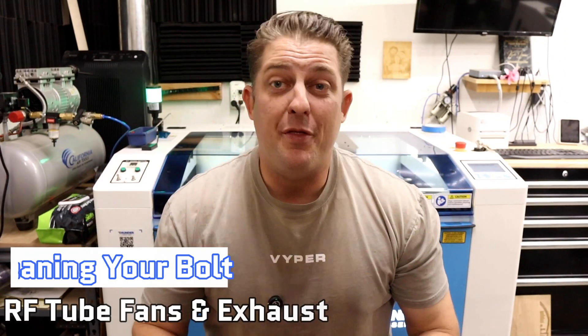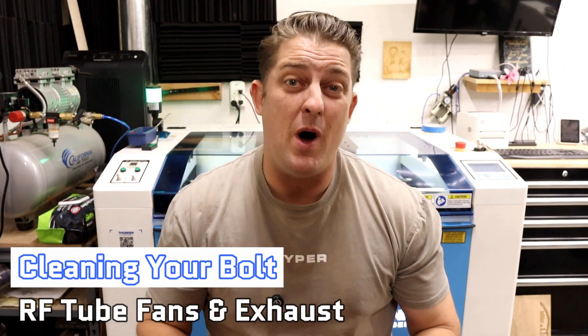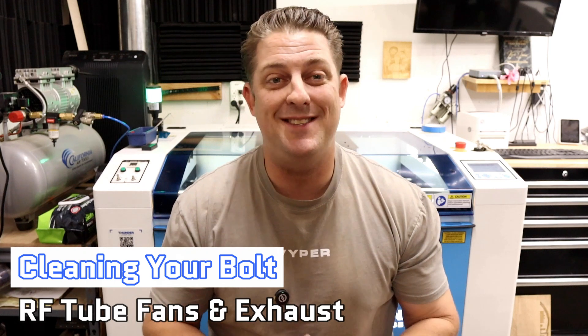I dropped my lens one night, breaking it right in the middle of orders. Thunder sends stuff out pretty quick, but it's going to take a couple of days at least, especially if it's the weekend. Ever since, I've kept some spares on hand. The Bolt Pro 32 is equipped with a 55-watt RF, or radio frequency, CO2 metal tube. One of the nice features of RF tubes is that they are air-cooled, so no need for an external water chiller. Check out my video on that for more about all the benefits of RF tubes.